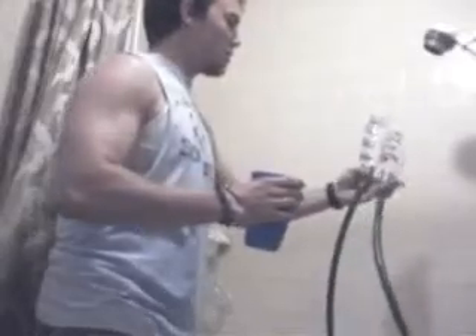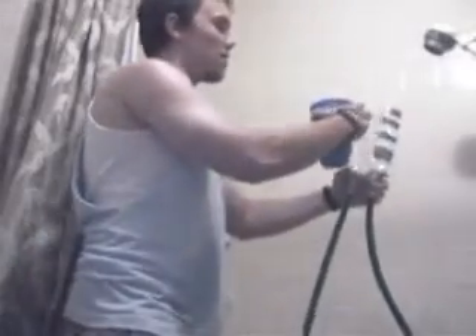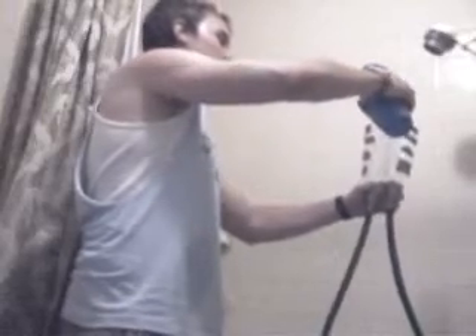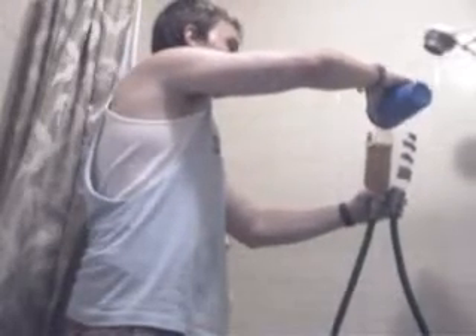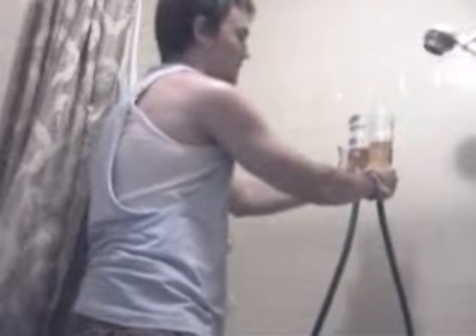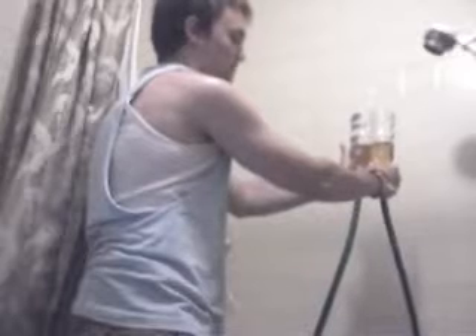Since water seeks its own level, however high I fill it up to on one side, it will fill up the same amount on the other side. So I put the iced tea in one cup — I'm going to hold them because they're leaking. It's leaking on the bottom here, so that's why the water is disappearing.